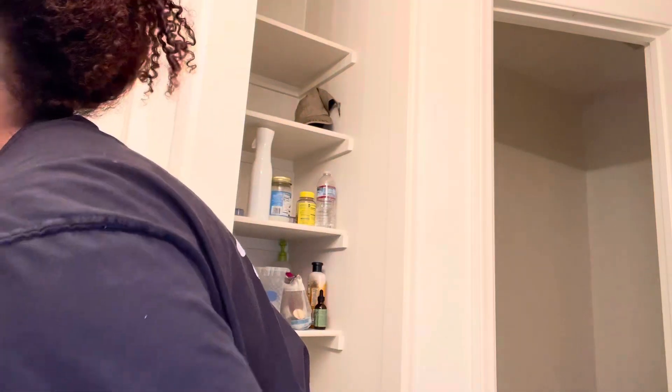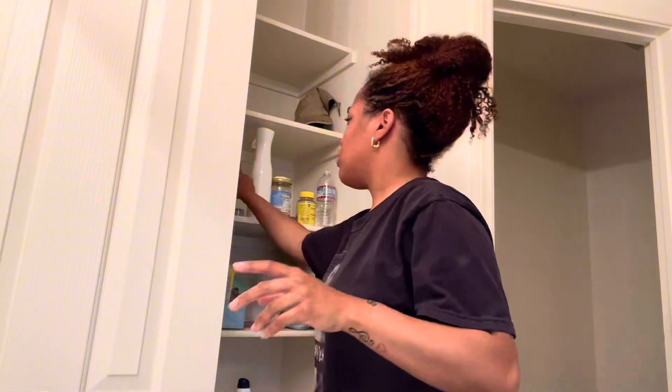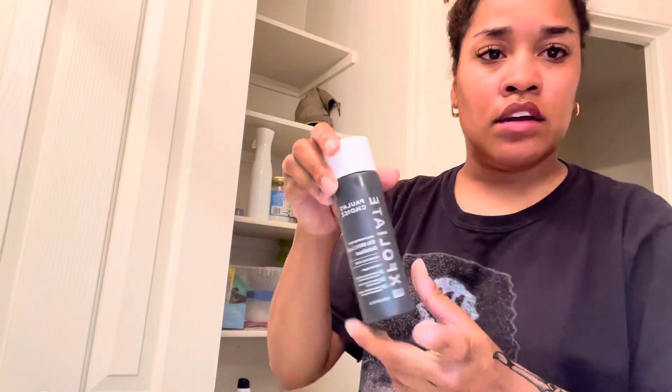My cleanser — let me get the curls out of the way. So my skin has been looking really good. I went to Sephora yesterday and I got the Paula's Choice exfoliant.